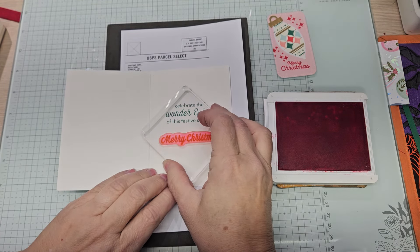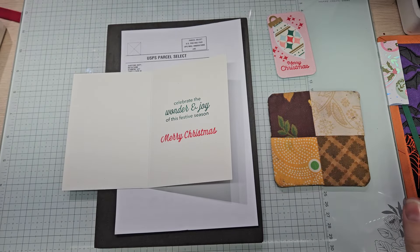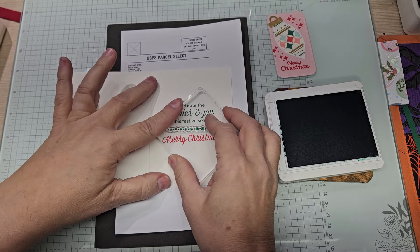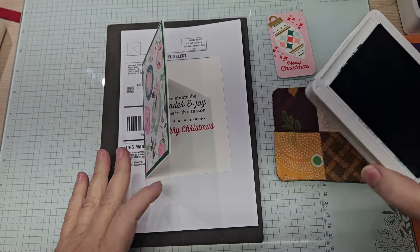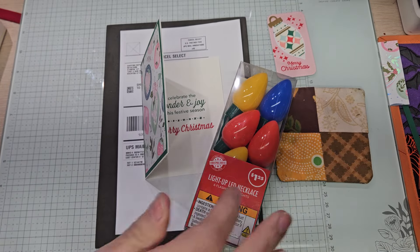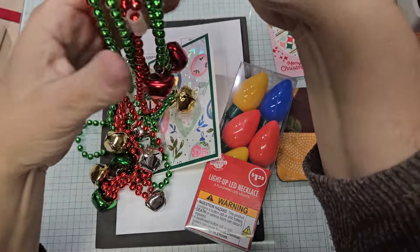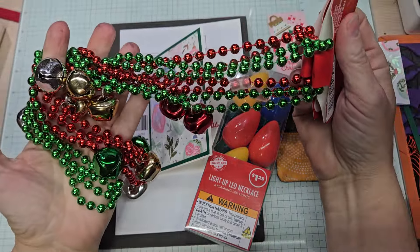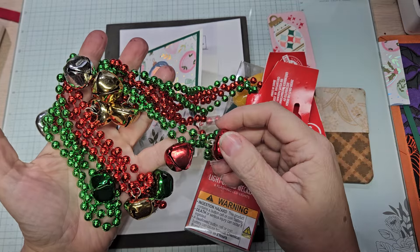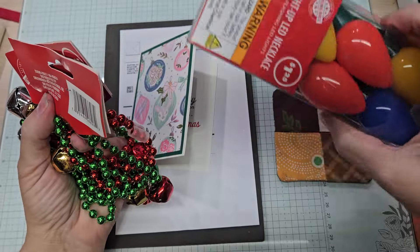We're going to put a little bobbly bit across there. I have the light-up ones from the dollar store — that's cute, cute, cute. Give that a second to dry. I also got these to go with my ugly sweater. I am on the hunt for earrings. I couldn't believe the dollar store didn't have them yet. I guess I could take some off and put them on a little loop for an earring, but I'm on the hunt for light-up earrings — smaller than this. I've seen them.